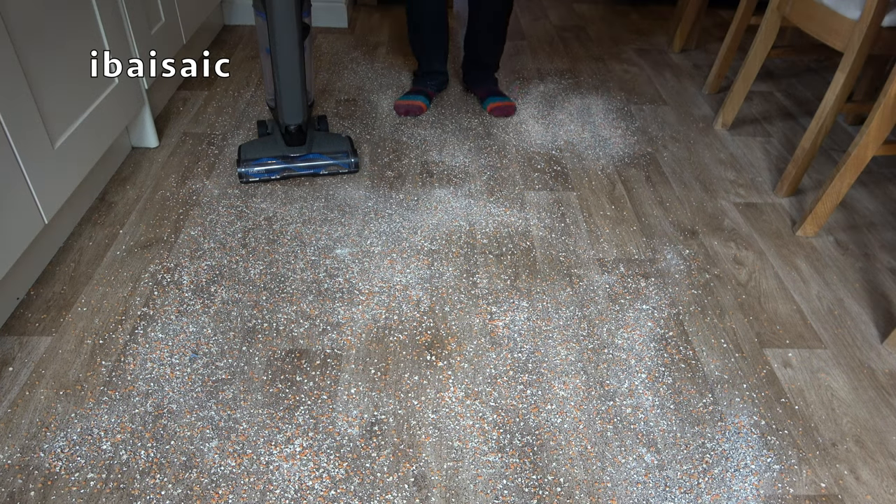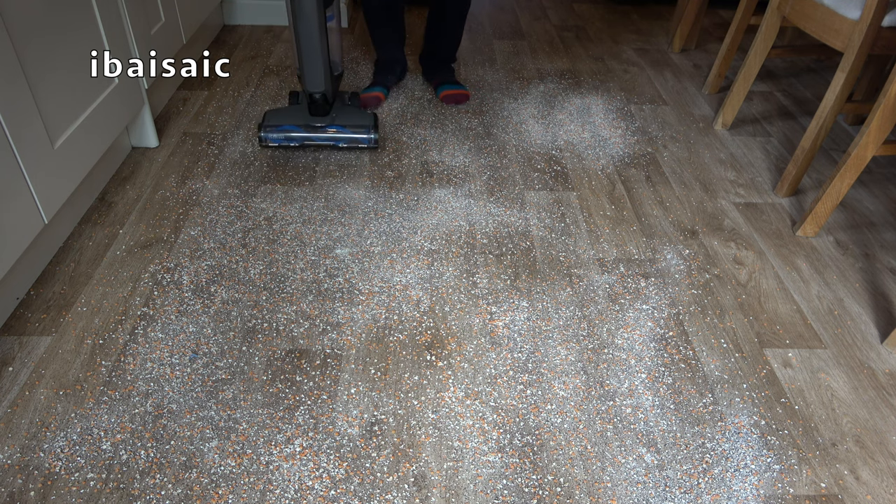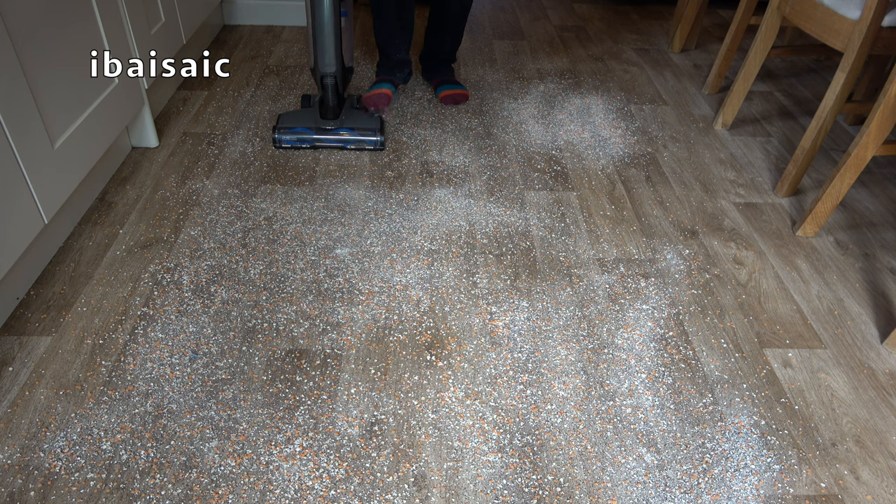I'm in the kitchen now and I've recycled the mess I picked up in the bedroom upstairs and spread it over this cushion vinyl floor. I'm going to do two paths initially. First I'll use the machine with the brush off — that's useful if you've got any delicate floors so you've got suction only. Then I'm going to use it on the hard floor mode which includes the rotating brush, but on hard floor mode the brush rotates slower than it does in carpet mode.